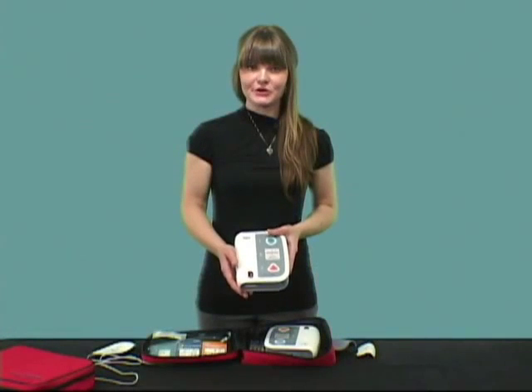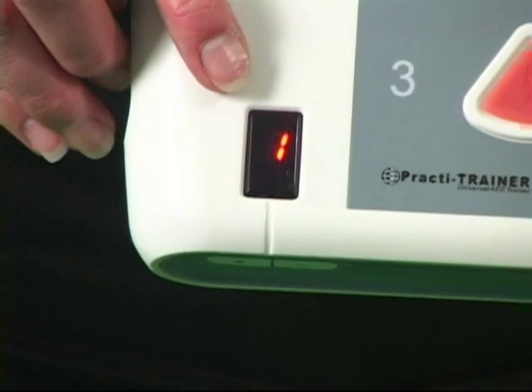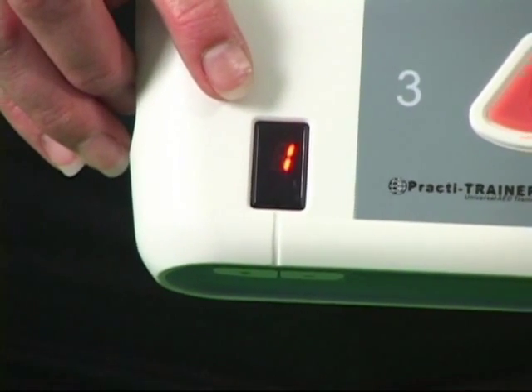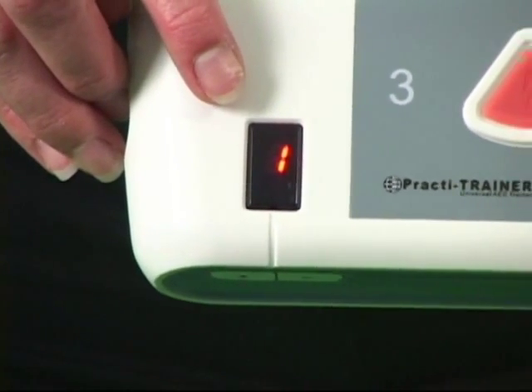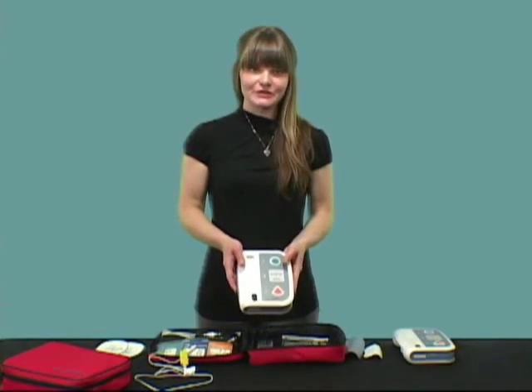To use the trainer, first choose one of the eight different programmed training scenarios. The indicator on the lower part of the front panel identifies which training scenario is selected. Let me demonstrate how it works.